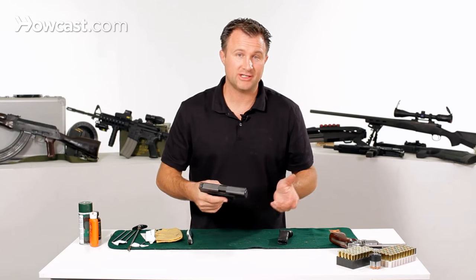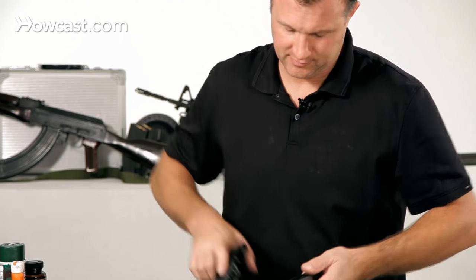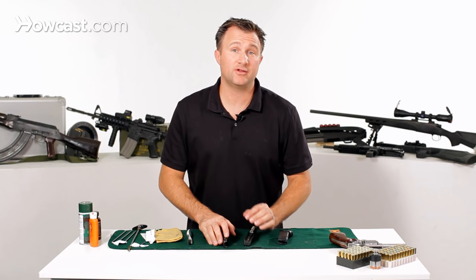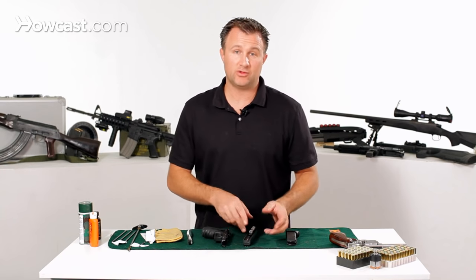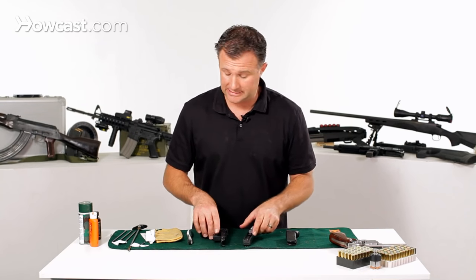Once you've done that, you're going to need to disassemble the gun. All guns are going to disassemble a little differently than others and they're going to clean differently. But basically, first thing you want to do when you take a gun apart is anything that would get dirty from shooting, you want to make sure it gets cleaned.